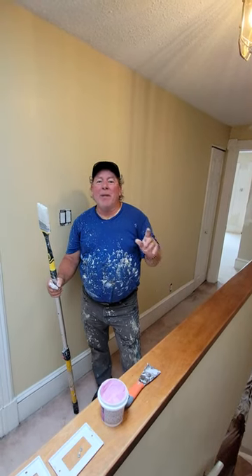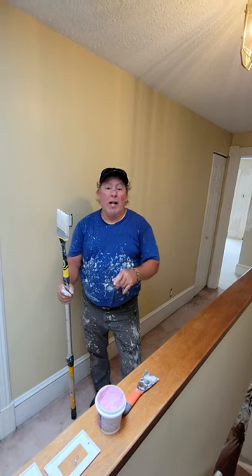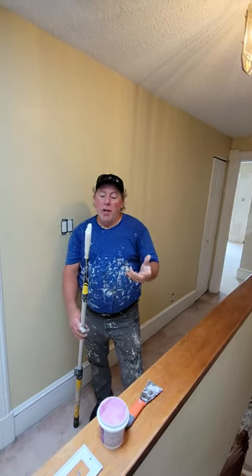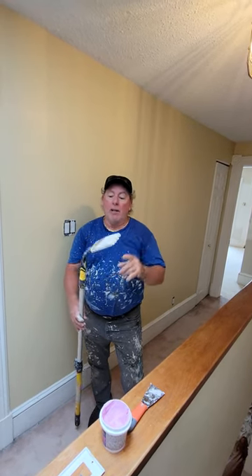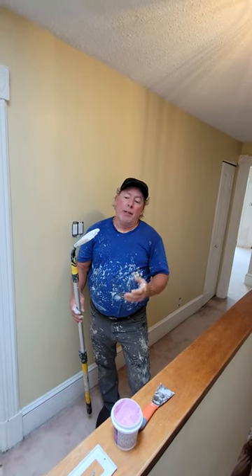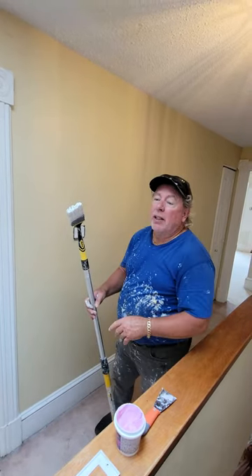Hey folks, this is Don here and I'm with my buddy Nick, he's on the video filming this. We're talking about the gooseneck flexible paintbrush and demonstrating how this works for cutting in. This can be bent in any shape you want. I got it set up where I like it for cutting in, and the bristles are extra stiff so when you're cutting it cuts in straight lines.